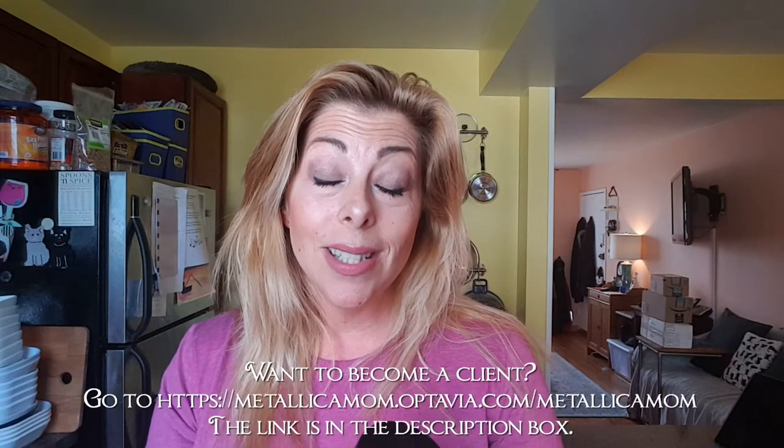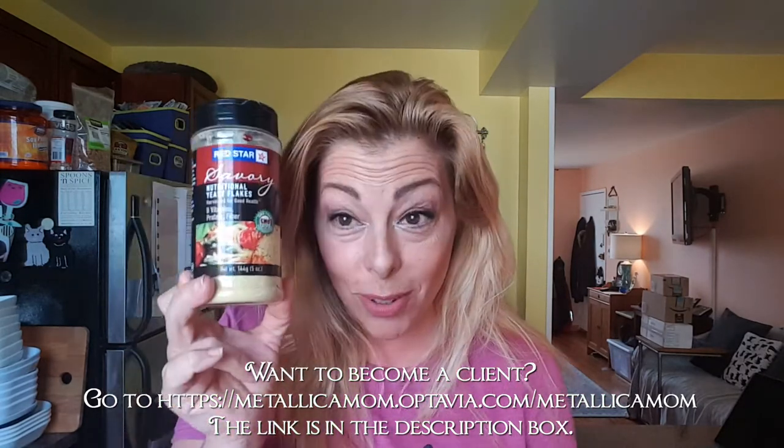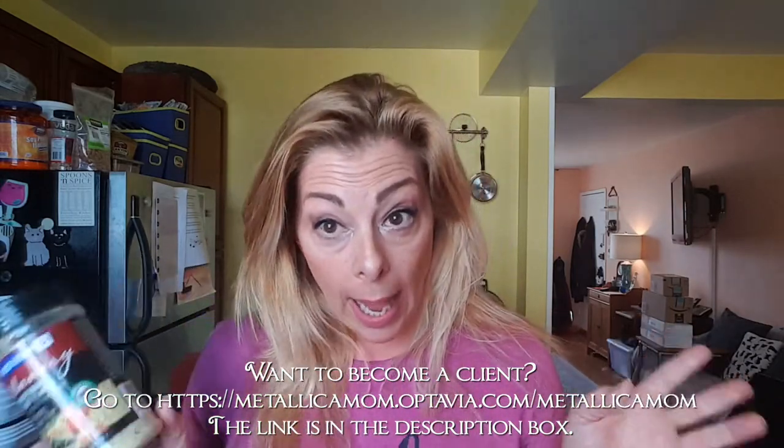Nutritional yeast is listed in the condiment section on the Optavia weight loss plan. Two tablespoons of large flakes is a serving; one tablespoon of small flakes is a serving. Usually you don't have to be scientific about measuring condiments if they're spices, but this is not quite just a spice. One and a half tablespoons has 70 calories, so this is something you should pay attention to. It's kind of like parmesan but totally vegan — no animals harmed. It makes things taste cheesy and it helps make the glycemic index a little more manageable.